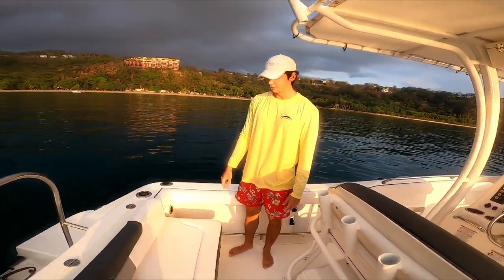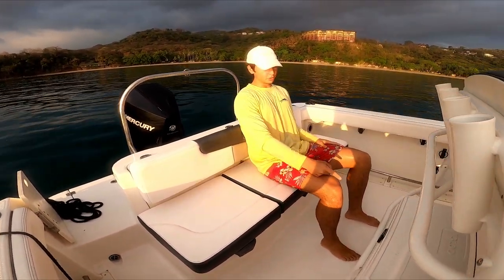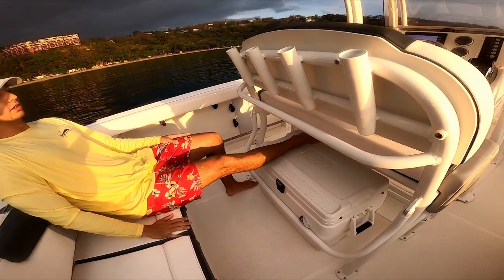In the back there is a molded-in seat which can comfortably fit three to four people. You can sit down while underway. Right ahead of you is the cooler, which you can easily access for drinks and also use to rest your feet while underway.